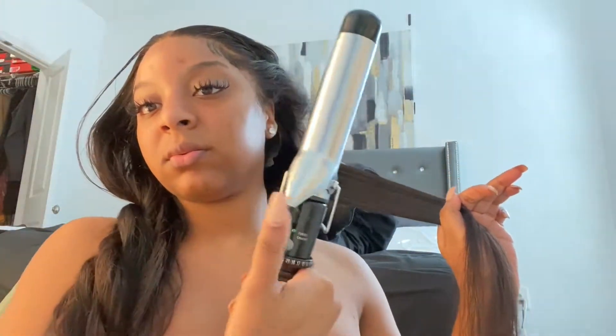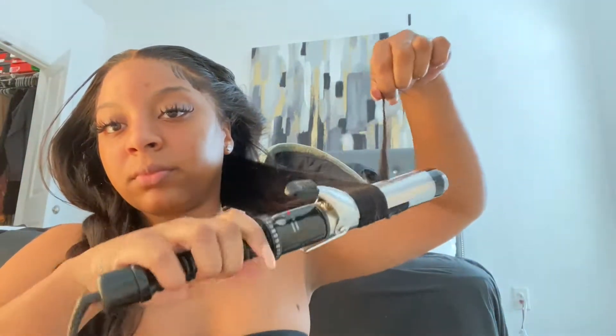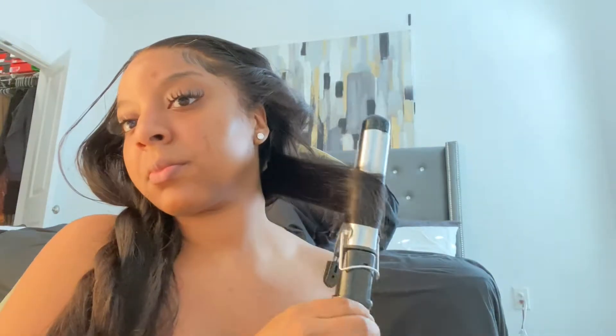I'm going to take a medium-sized section and section it off. I'm going to curl my hair using, I think it's like a one-inch curling iron. I got it at Target. I'm just going to curl away from my face because you want that swoopy type look. You're just going to wrap the hair just how you see in the video.